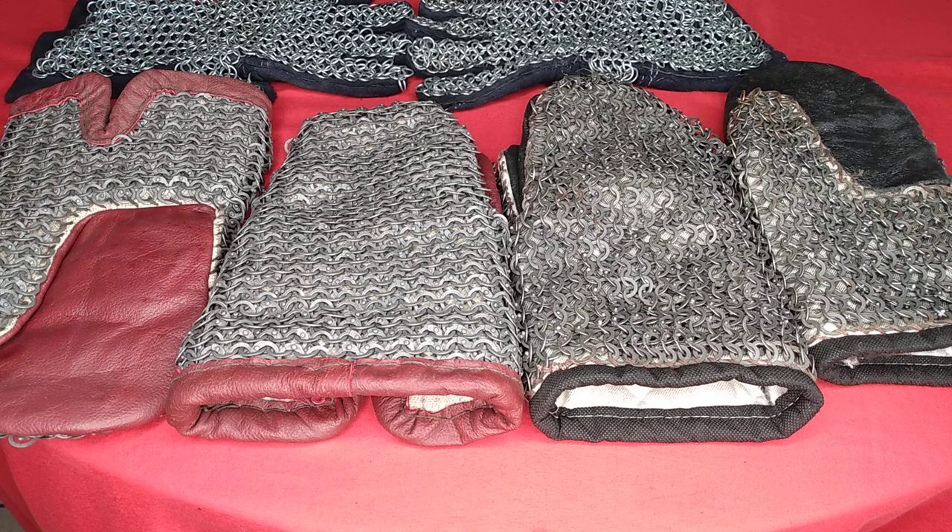Hand protection is paramount to your success — you need your hands and fingers to operate your weapons correctly in order to defend yourself or score points in our case. Me and Tiger Ninja can both attest that getting thwacked in the hands is never pleasant in any way, shape, or form.